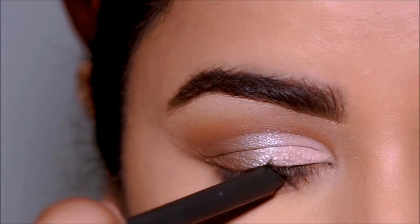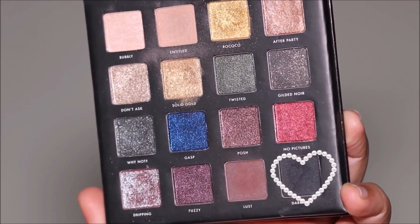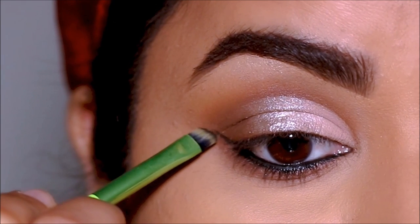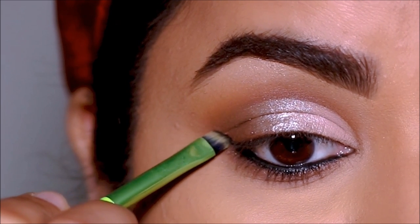In my waterline I'm using a black cold kajal pencil from Au Natural. Whenever I do angel wings, I like to mark the outer corner with a black eyeshadow first, so I'm using black eyeshadow with an angled brush and extending my lower lash line in the same direction, going just above the new crease I've created.